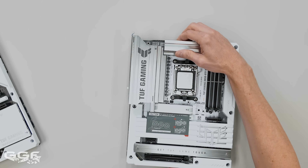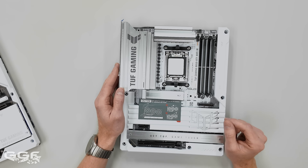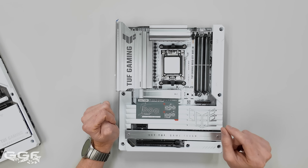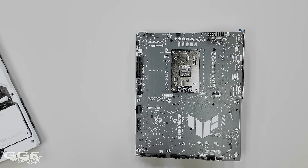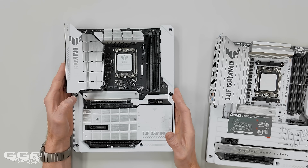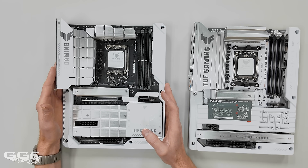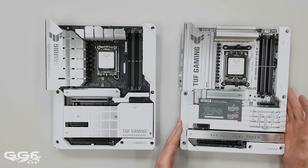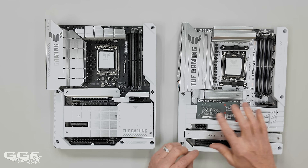I believe this is AMD's first BTF board. There is a Hero coming for AMD but I don't think that's here yet. I did request this because I do like the difference between white and black boards. This is very affordable - I'll cover the price later. BTF has all the connectors on the back. I've used the other BTF which is the Intel Z790, because I don't have a Z890 TUF yet. They have a Z890 Hero which I do have coming up in a build.